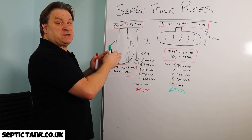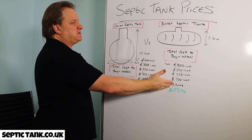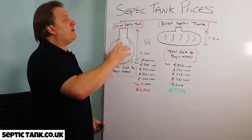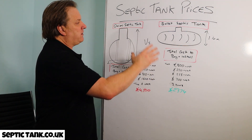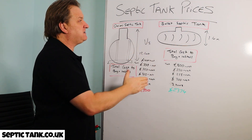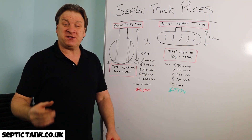And that's without any labor costs, without getting dumper trucks in to ferry all the shingle around. I used to put these onion tanks in for a living. When bullet tanks came out about five or six years ago, they changed the life of every septic tank installer. So if you're considering a septic tank, seriously consider getting yourself a bullet shaped septic tank.